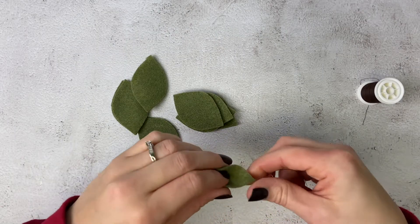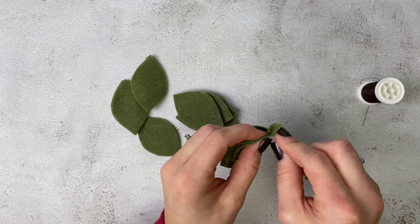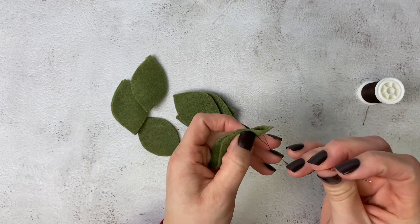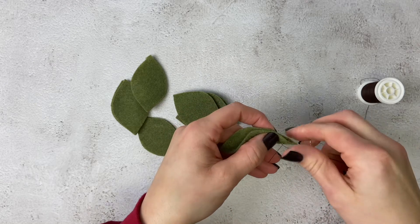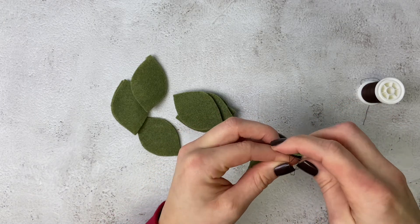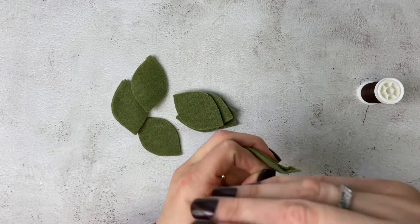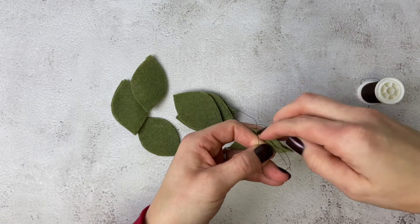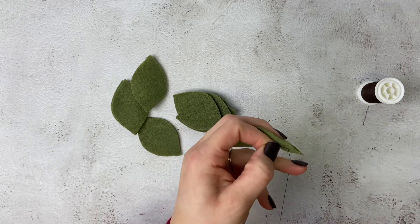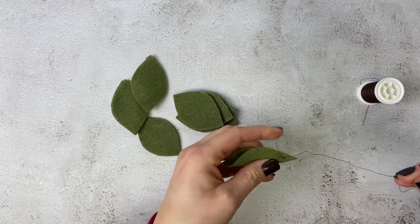Now we are going to turn our leaves into dimensional leaves. Take a leaf, fold it in half, take your threaded needle, push it through the doubled leaf, and then pull it back to the front of the leaf. On the back, make three knots. Once you've got your three knots completed, cut the excess string and move on to another leaf.